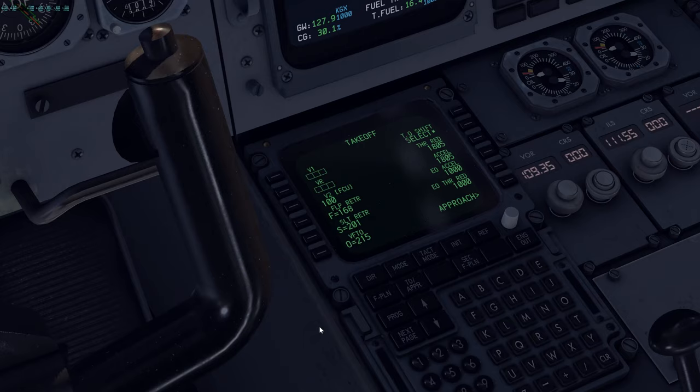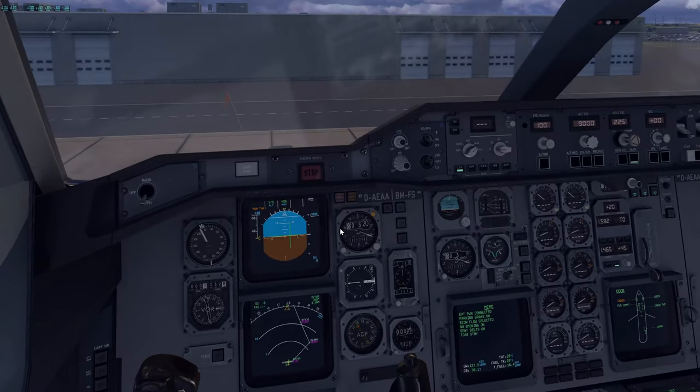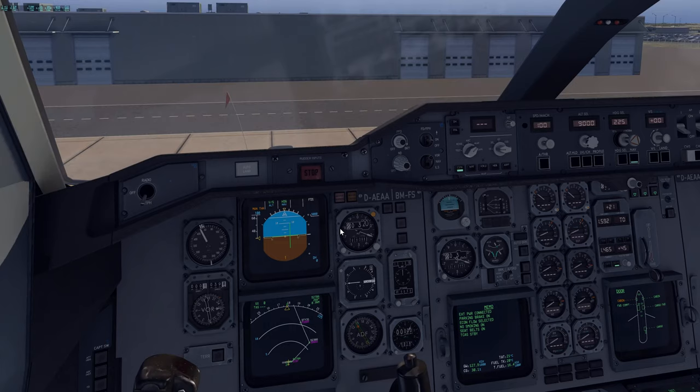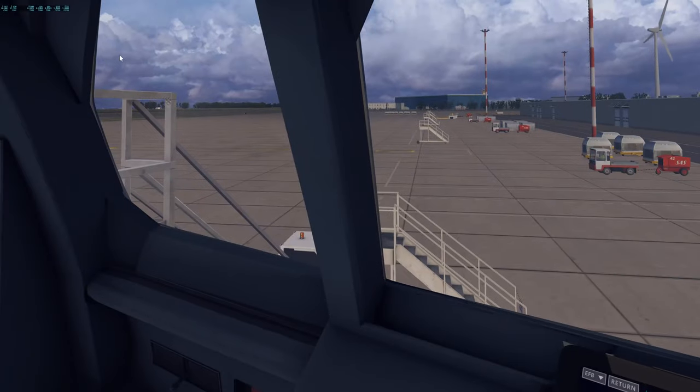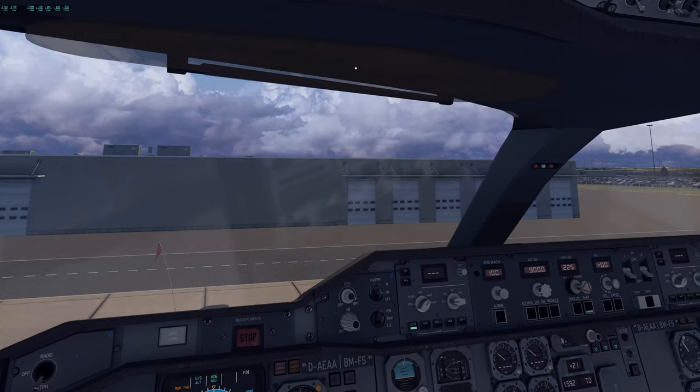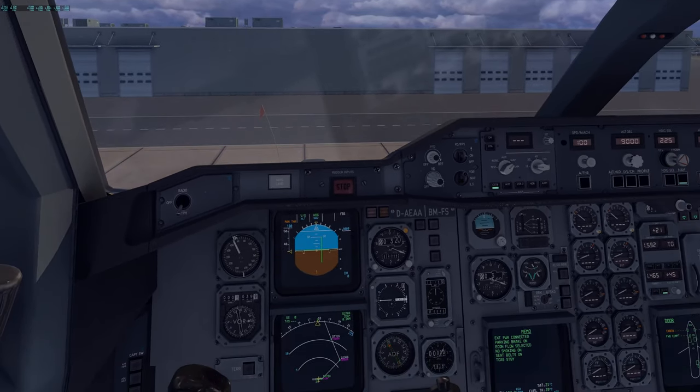Once that is checked, let's go to the takeoff performance page — we're going to do that next. So we'll see you in part three, because now our pre-flight is pretty much completed and we're going to go to the before start procedures — that is where part three comes into play. Thank you guys so much for watching to this point. If you guys have watched every single minute of these two videos, you guys are absolute legends. I hope you guys enjoyed it — if you have, let me know. If there's anything you'd want me to change in future tutorials, let me know. I do put a lot of work into this. We'll see you in part three with the before start procedures.